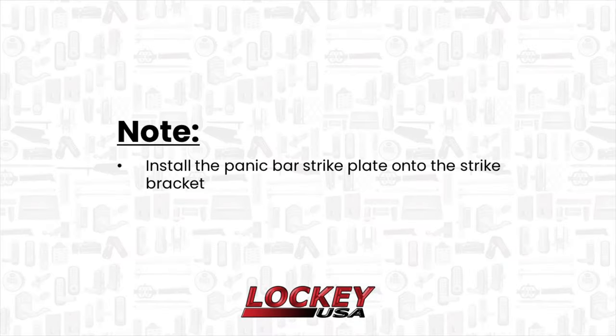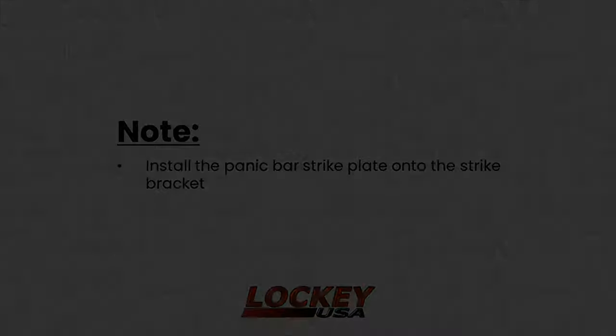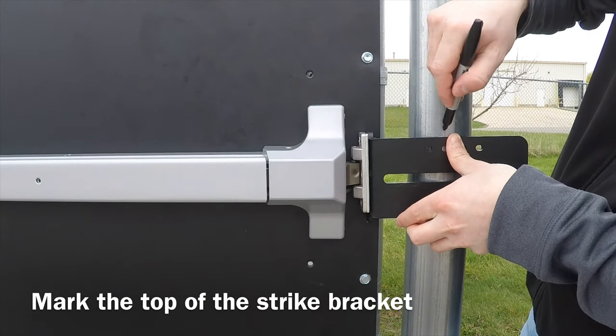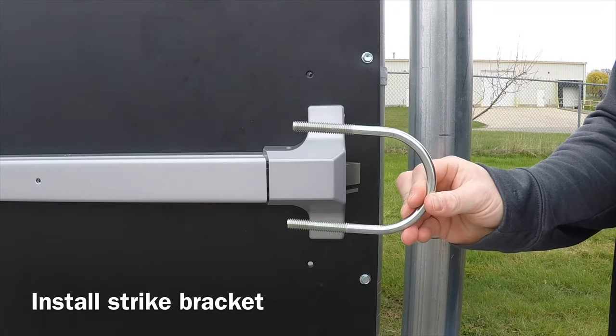Install the panic bar strike plate onto the strike bracket. Hold the strike bracket to the gate and mark the top of it, then install the strike bracket.